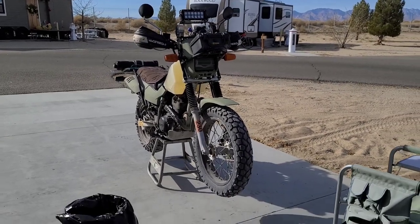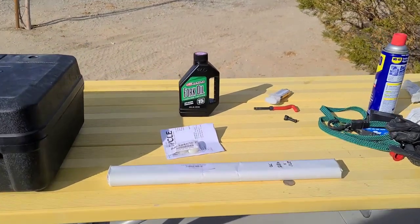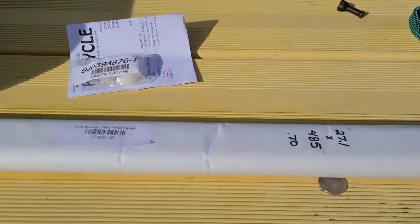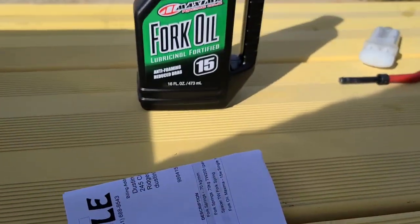I got really tired of bottoming out on this bike, so I went on ProCycle and I bought some heavier springs and I got some 15 weight oil. We're gonna be swapping out the springs today on this episode of the Dual Dorks. Stay tuned.